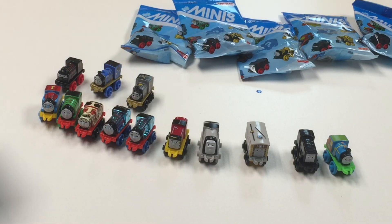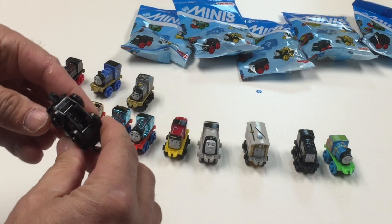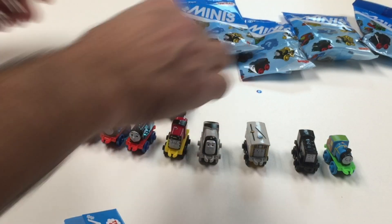Now here comes 32. Ooh, there it is — Sydney. There's another one, another Diesel I'm not familiar with. Sydney.